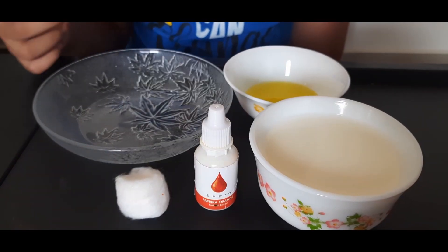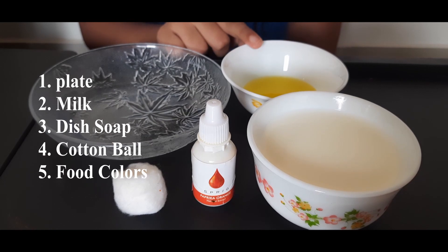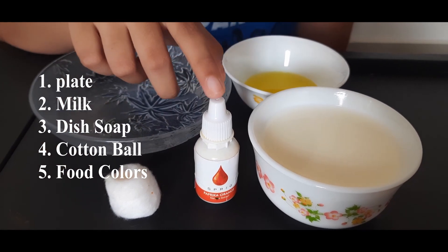So using this experiment, I am going to show you how it breaks down the fat. For that, we need a plate, milk, dish soap, a cotton ball, and some food coloring.